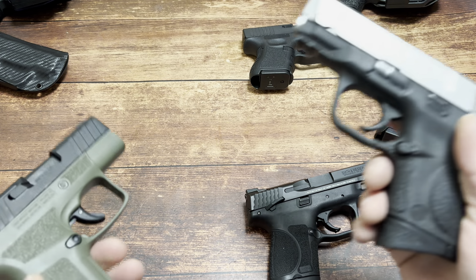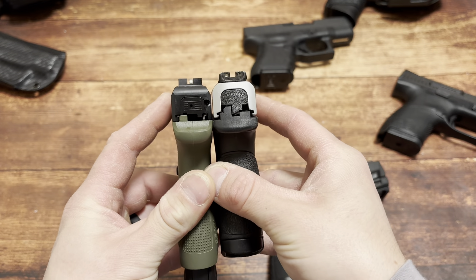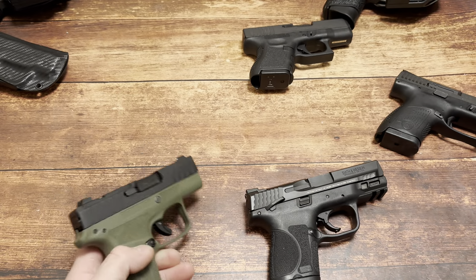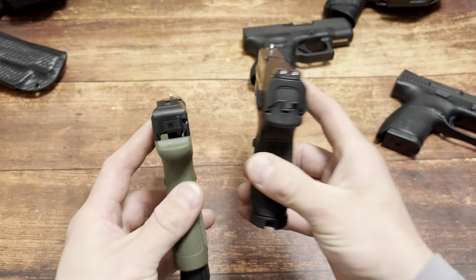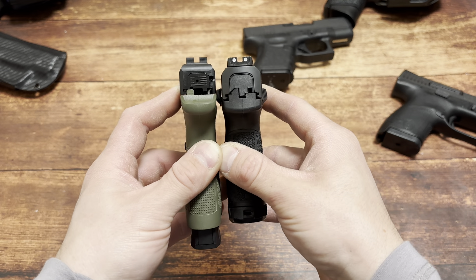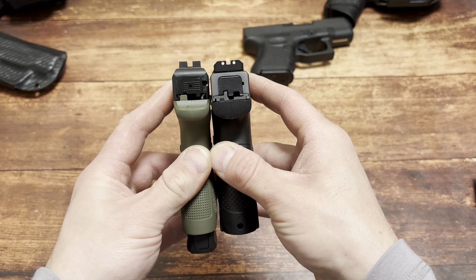M&P 40C - I paid about $300 for this used. 10+1 of .40 versus 8+1 of 9mm on the left. Just ridiculous. Smith & Wesson M&P Subcompact 2.0: 12+1 on the right versus 8+1 on the left. Just ridiculous. CZ P10 S: 12+1 on the right versus 8+1 on the left. Capacity-wise, there's no excuse.